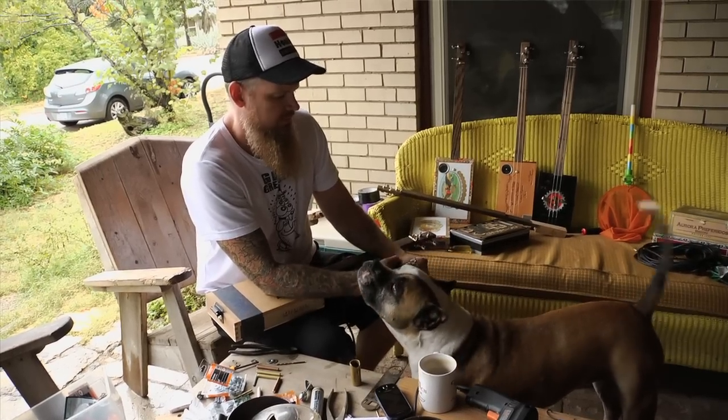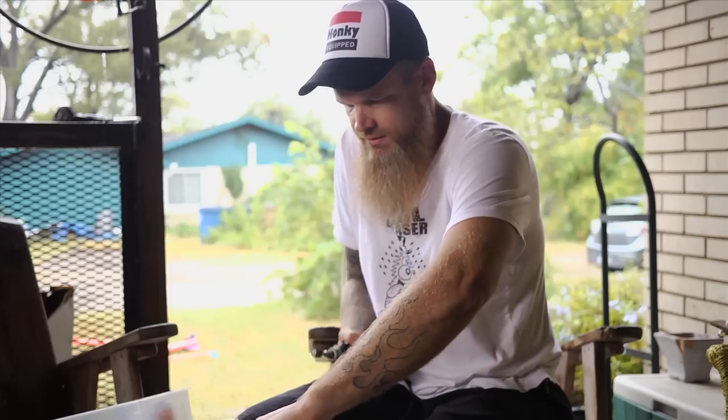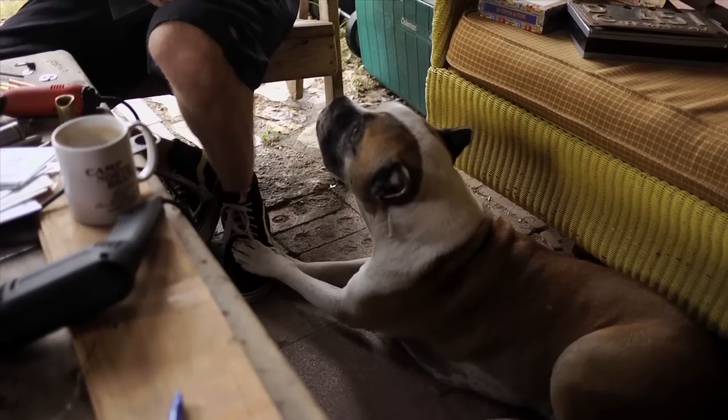Just one day I said, I'm going to make a cigar box guitar like the old blues guys did. And everybody thought it was cool, so I just kept making them and here we are.